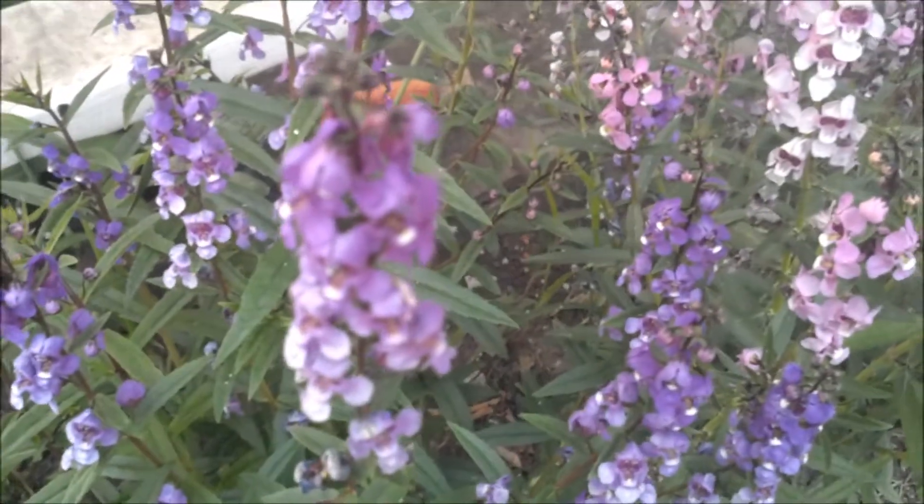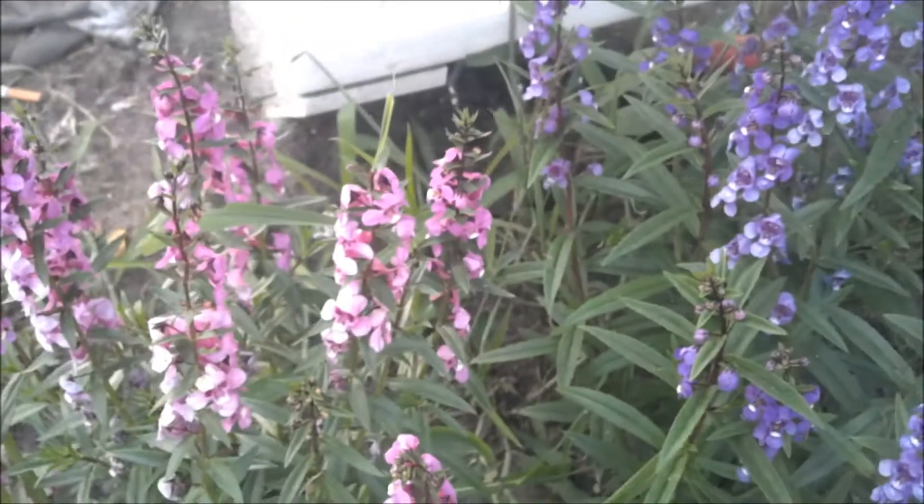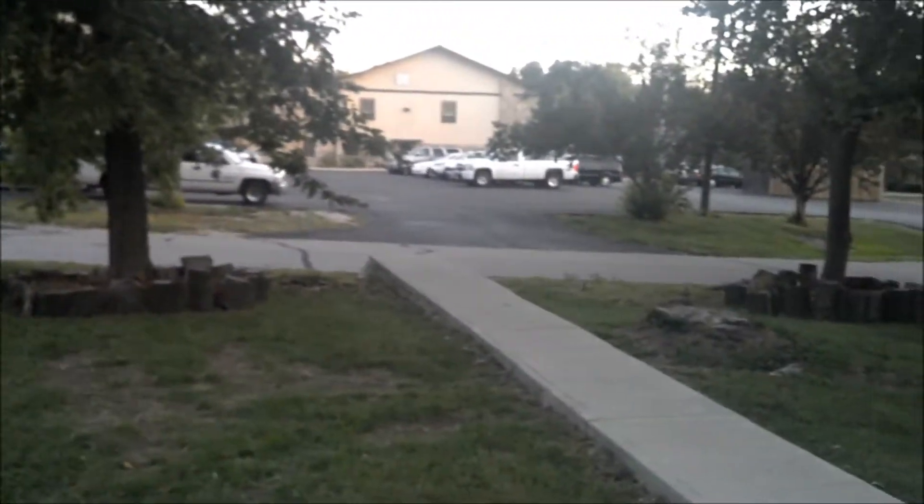Let me show you some of the autofocus — how that works. Getting close here, watch that focus kick in. You can see the autofocus really kicking in; it does a really good job. Going to pan out here a little bit to the outside and let it get the coloration back — this is full 1080p.